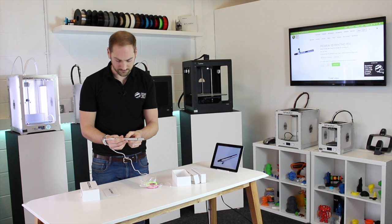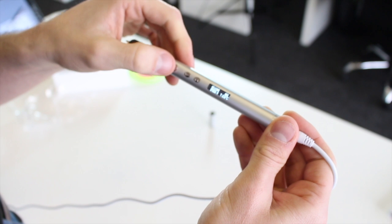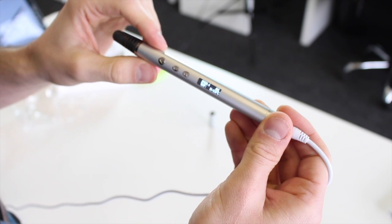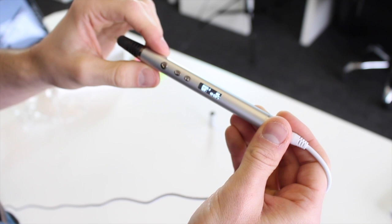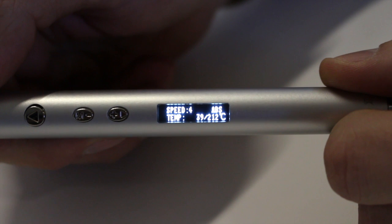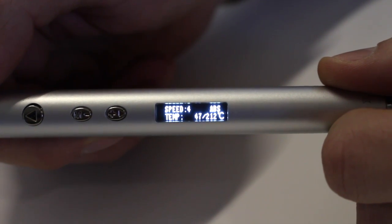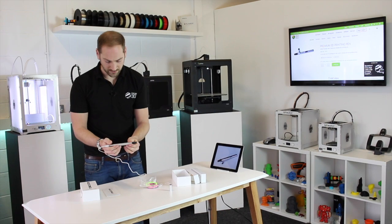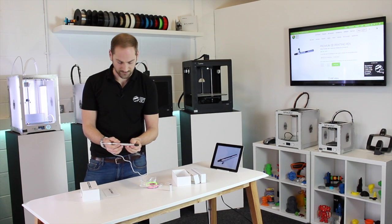To heat up the nozzle, you just press the load button at the front of the pen. The display now shows the current temperature, which is 31 degrees, and the target temperature of 210 degrees. Now we just wait for it to heat up and then we'll be ready to insert the filament.